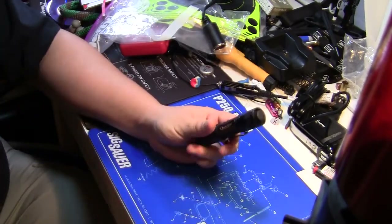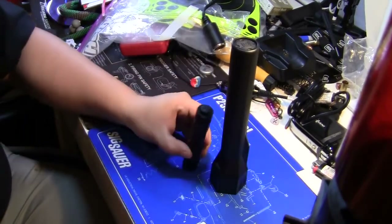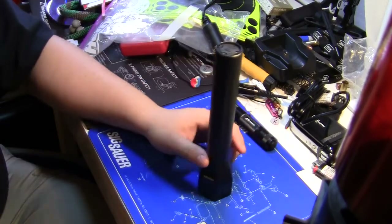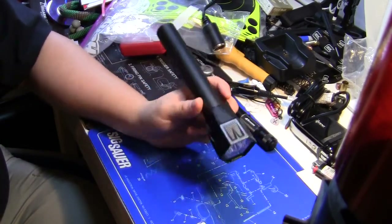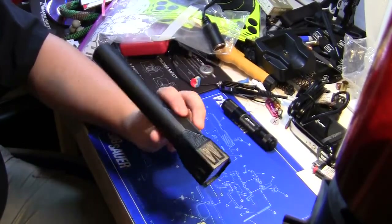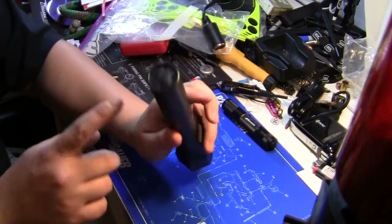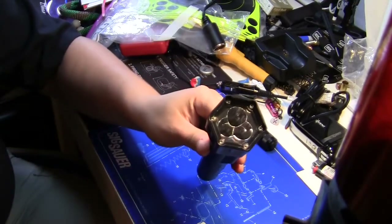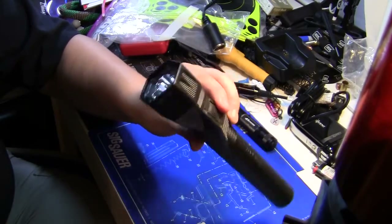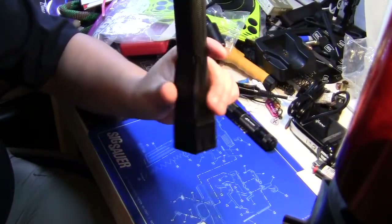Compared to a 4Sevens Quark X2 — a pocket-size light — there's a huge difference in size. It's a sizable light, not really built for pocket carry; it's built for utility work or searching in the field. It has two buttons: a pressure button on the side and one on the rear tail cap. It also has three LED emitters with pretty smooth reflectors that give you a nice tight hotspot.